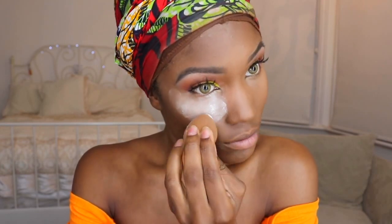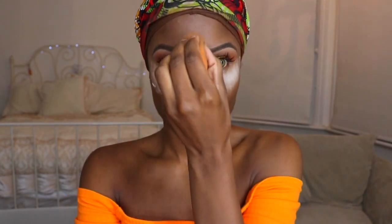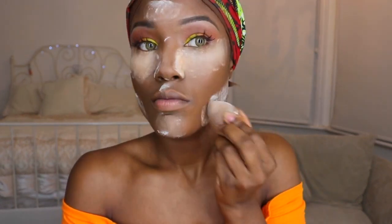Now it's time for contour. I use the True Match foundation in the shade Espresso. Then I'm going in with my Laura Mercier powder — hopefully I'm pronouncing that right! I take the darker shade of the same powder and go over the highlight. I'm taking a big brush and my Sleek contour kit to chisel out my cheekbones, then setting my whole face with my Morphe E2 brush and MAC Mineralized Skin Finishing in Dark Deep.